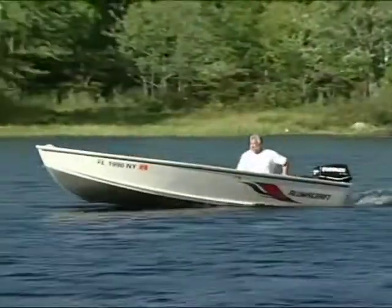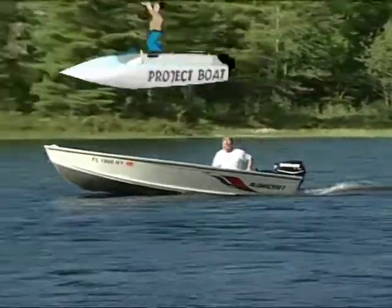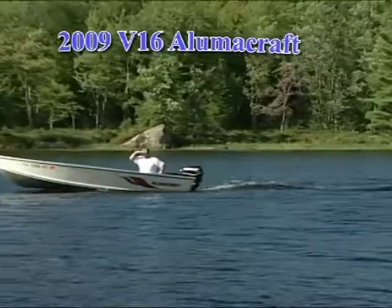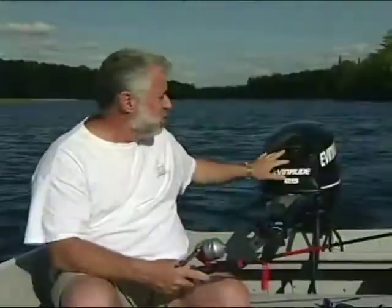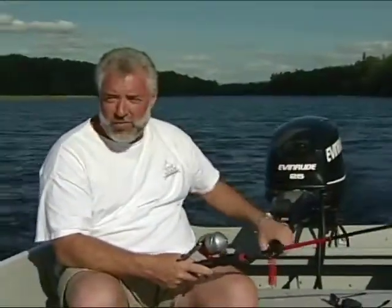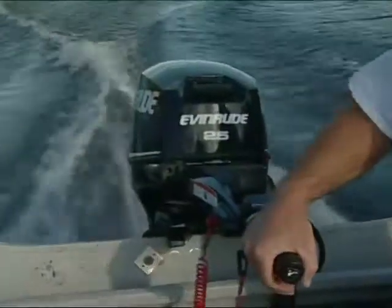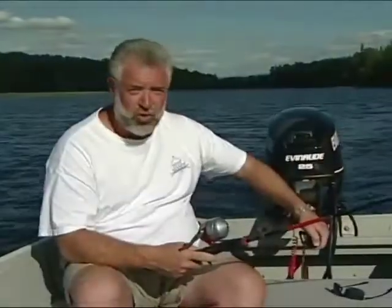What I'm on is our model year 2009 — this is a 16-foot Alumicraft. We recently put this outboard engine on it. It's put out by Evinrude, it's a 25 horse and it is a tiller. What I like about it is we have a battery and I have electric trim, which is very, very nice.